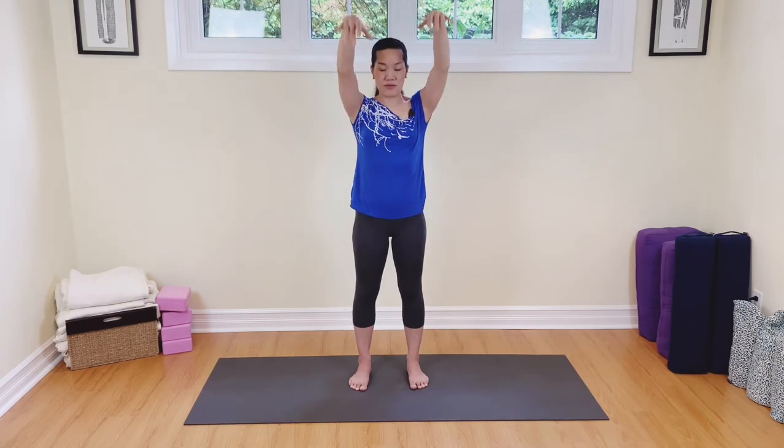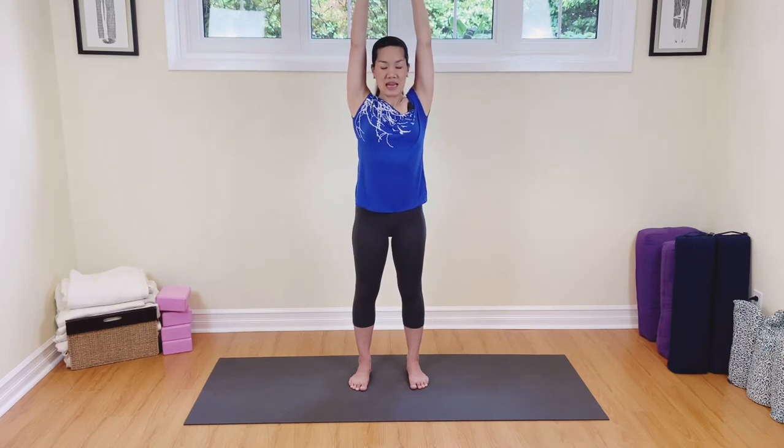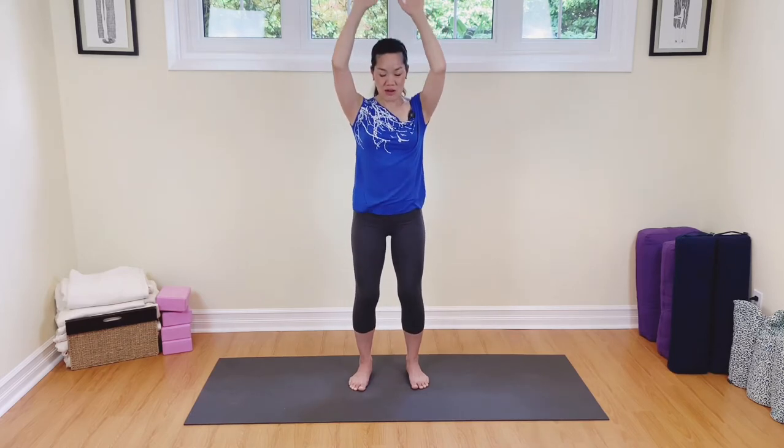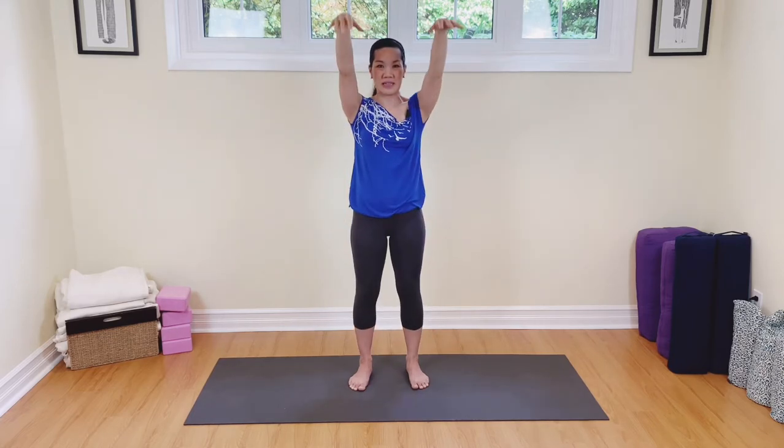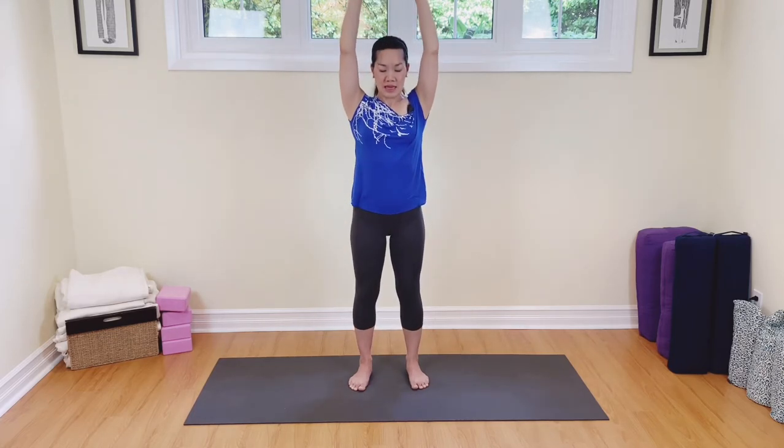Now let's take both hands up. Lift, in, and then as we come down with our hands, I want you to soften into your knees. All the way up, lifting, drawing the belly in, lengthening through the spine, breathing out. Again, breathing in and soft shoulders, breathe out. Last one — breathing in, reaching, lengthening, and exhale.